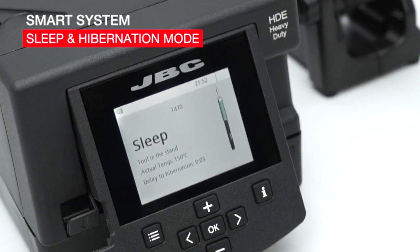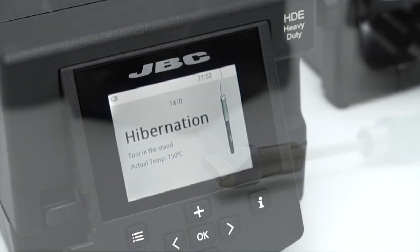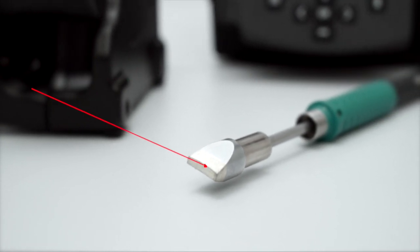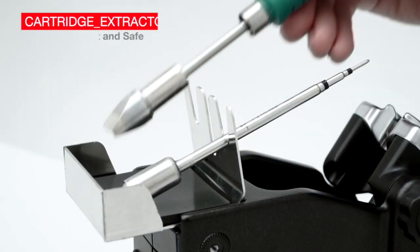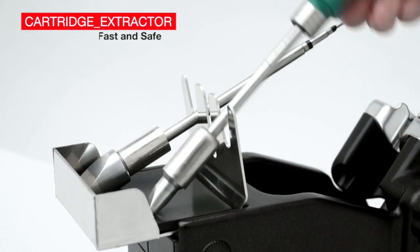The sleep and hibernation mode drops the tip temperature when the tool is at rest. This means that tip life will last up to five times longer. The quick cartridge extractor allows the operator to change cartridges quickly and safely.